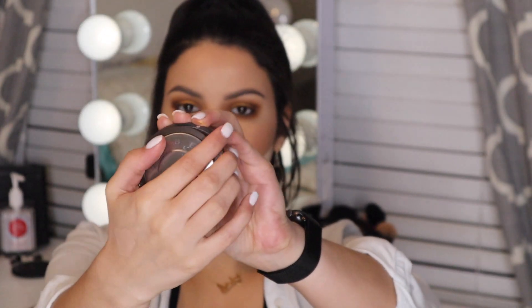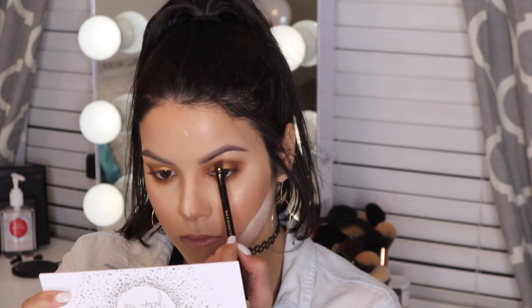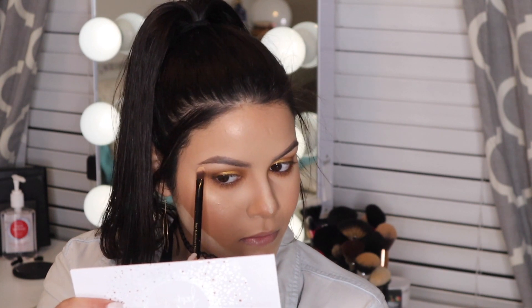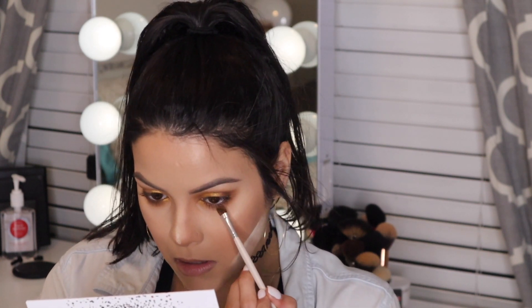For the brow highlight, I'm using Champagne Pop by Becca Cosmetics — my all-time favorite — applied with a flat-top Lancôme brush to the high points of the eyebrows to make them pop. After applying, I found it wasn't popping enough, so I also go in with the Bomb Mary luminizer, pressing it right onto the high points of the brows to really make them stand out.